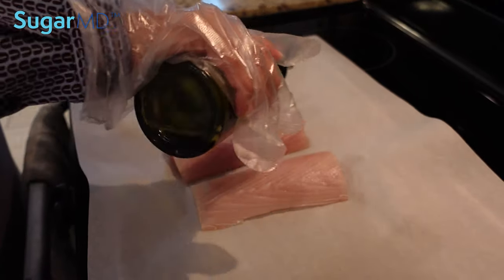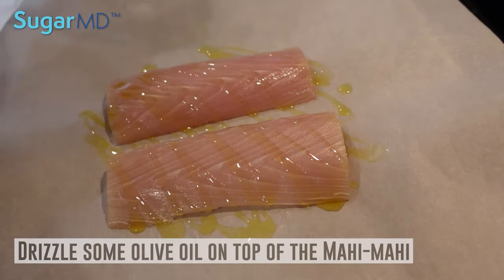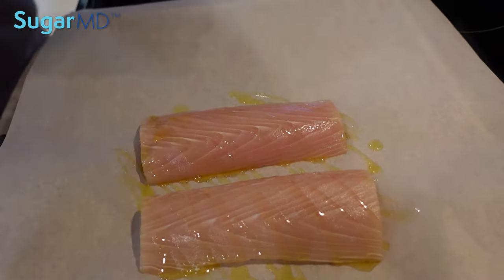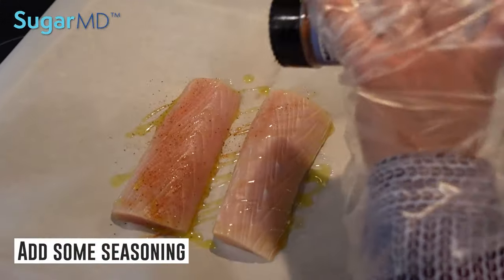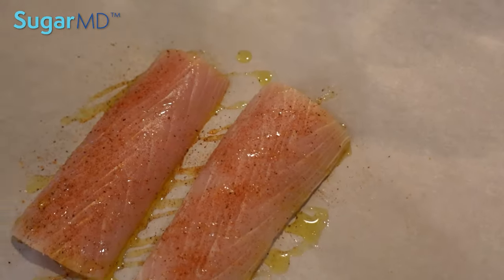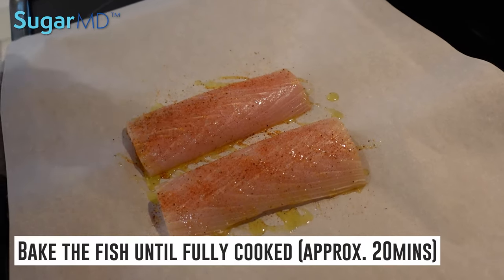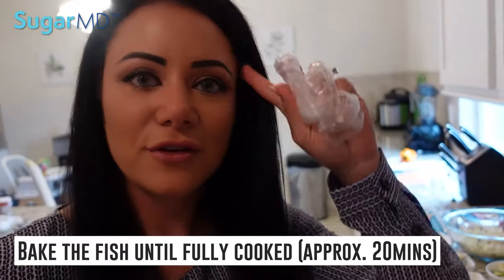So I'm just going to drizzle a little bit of olive oil on top of the mahi-mahi here, and I'm going to use my fish blend seasoning. Salt and pepper is fine too. And then we're going to bake this for about 20 minutes until fully cooked. You'll know it's cooked when you break it open — it should be nice and flaky and white.